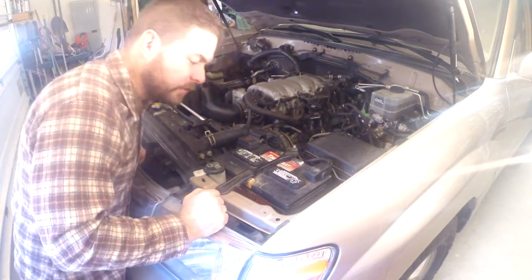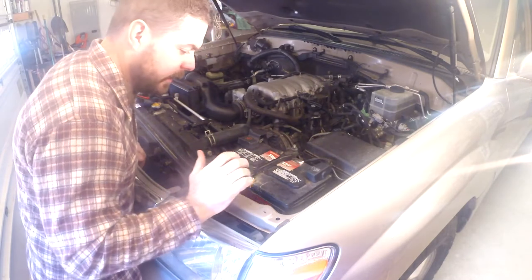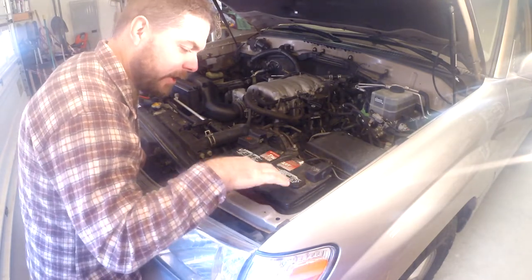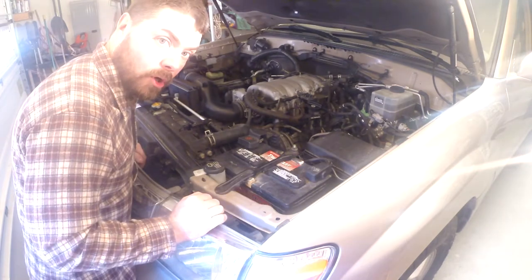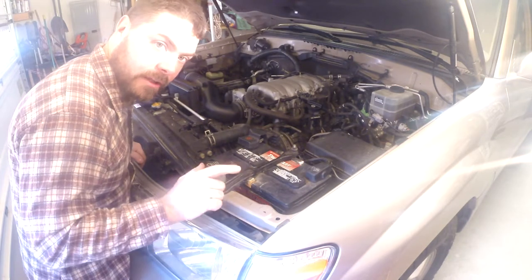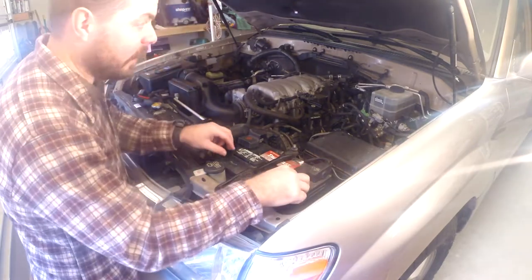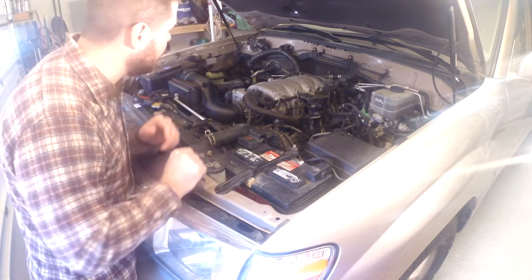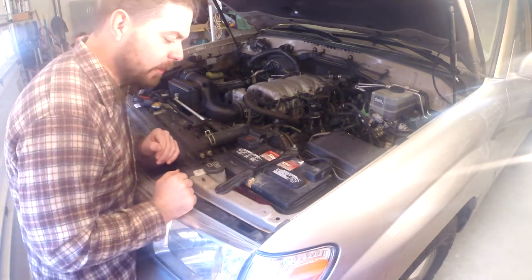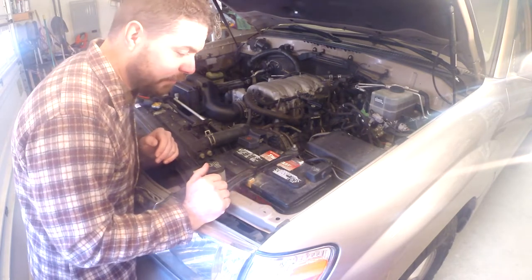Hey guys, it's Chuck from Brady Adventures. I'm getting ready to install the SLE battery upgrade tray right here. I'm a little worried that this group 31 battery with the extra threaded lugs on it won't have enough clearance under the hood. I was going to take the weekend to do the whole dual battery system at once, but I'm going to go ahead and knock out this one first and make sure the battery is going to fit.